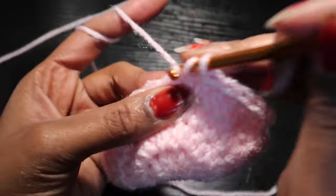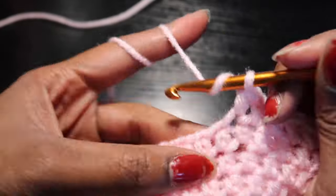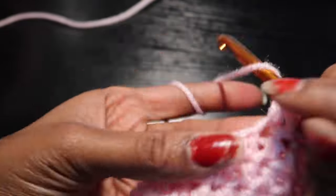After crocheting however many rows you need, we're going to start working on the heel. So we're going to continue working in the round for 21 stitches, and then we're going to chain one, turn our work, and continue crocheting 21 stitches across.